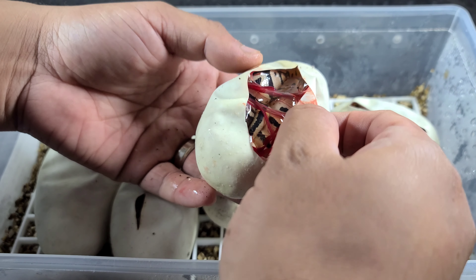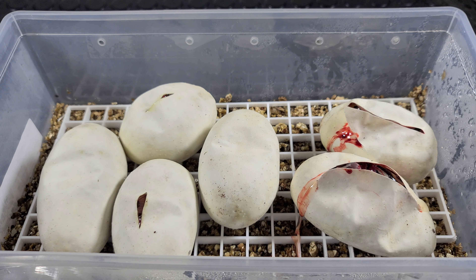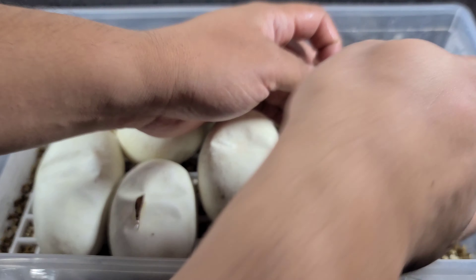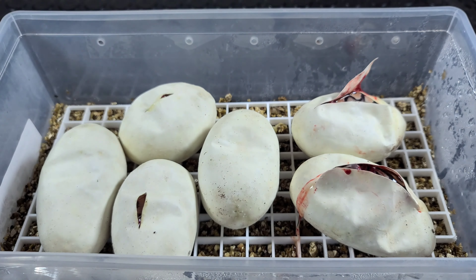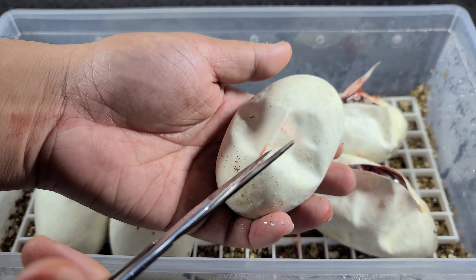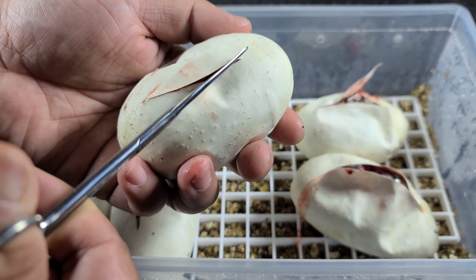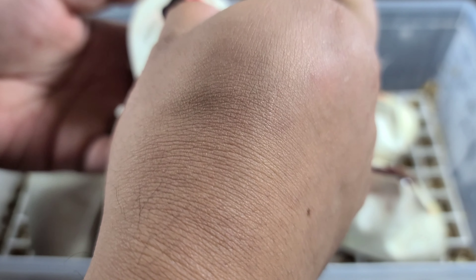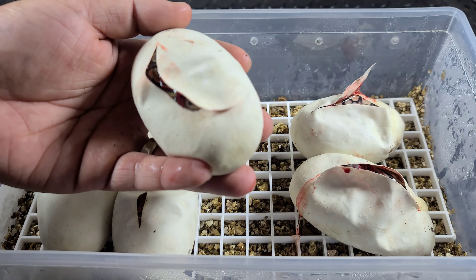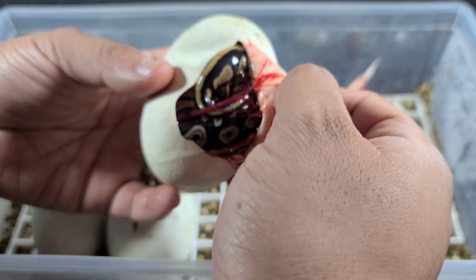Okay, number two — another pastel. This one's different looking, but I'd say that's pastel; that one's probably going to be a pastel spectre. Hit a vein on that one — doesn't really matter, it won't affect them, it'll be completely fine, I promise. Okay, number three — oh, it's nice and dark. This one's definitely mahogany. Yeah, that's mahogany for sure — could be mahogany spectre.